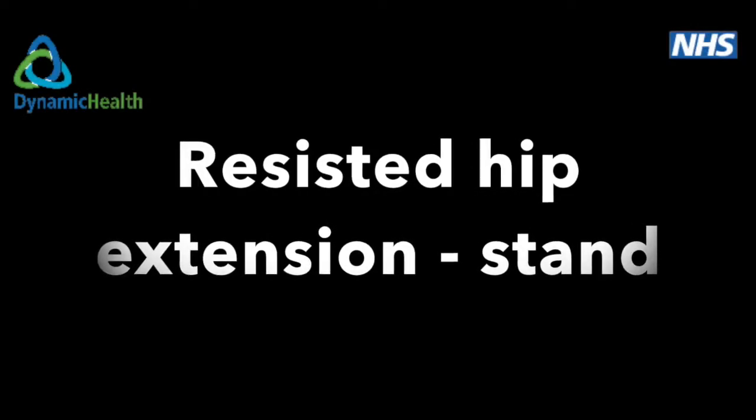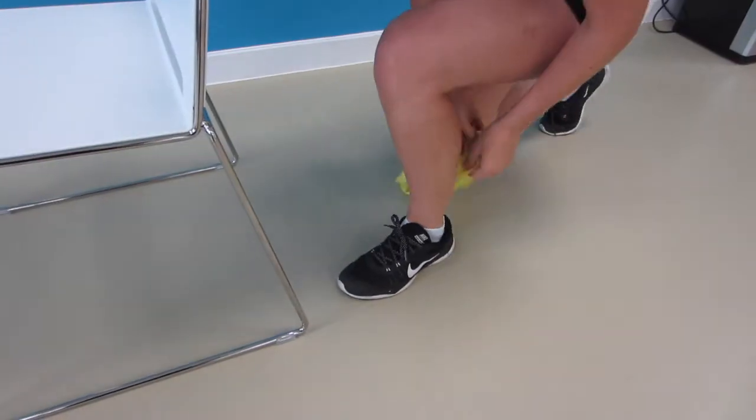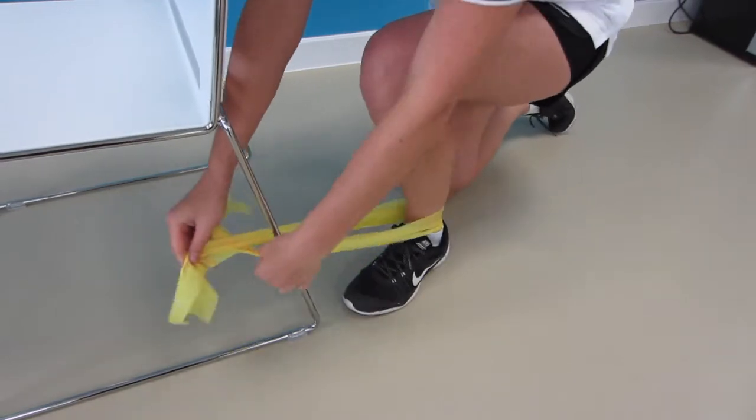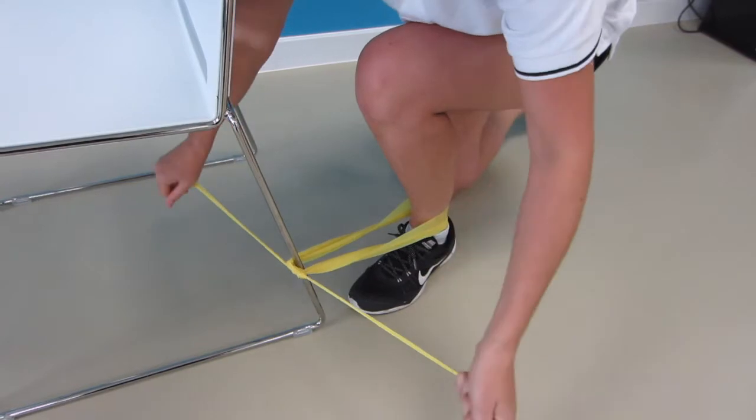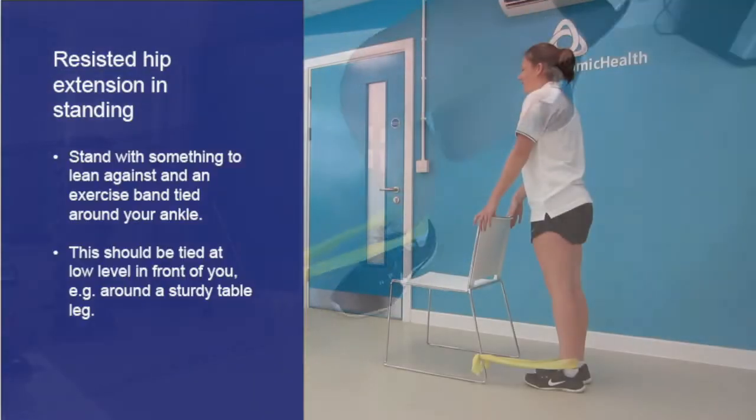Resisted hip extension in standing. Stand with something to lean against and an exercise band tied around your ankle. This should be anchored at a low level in front of you, for example around a sturdy table leg.